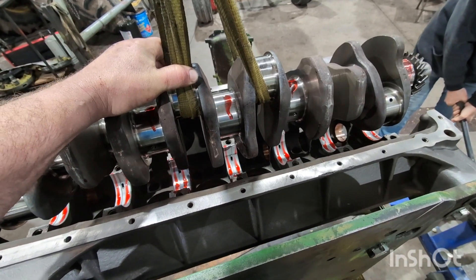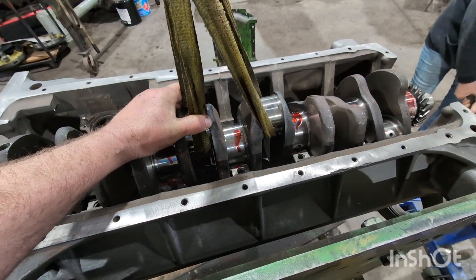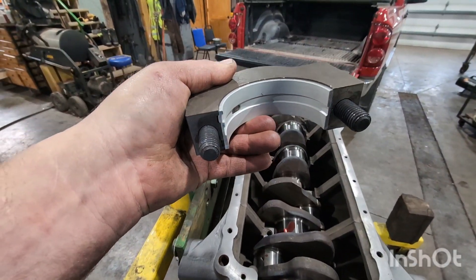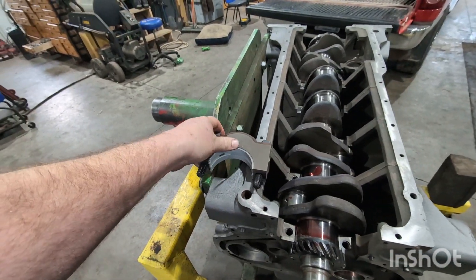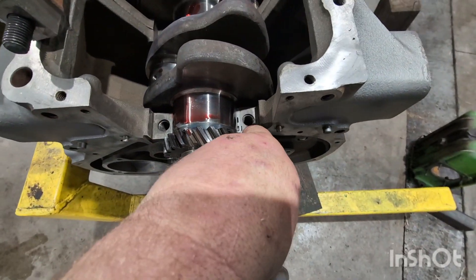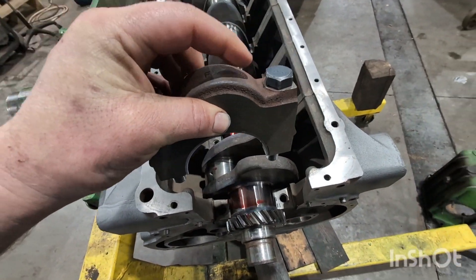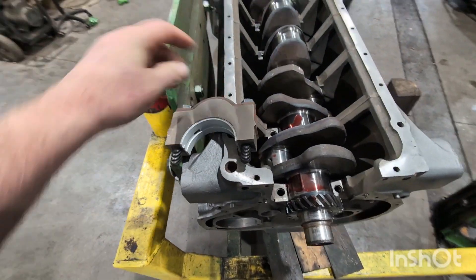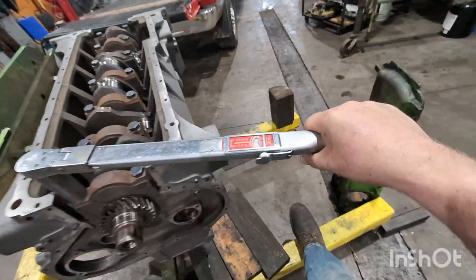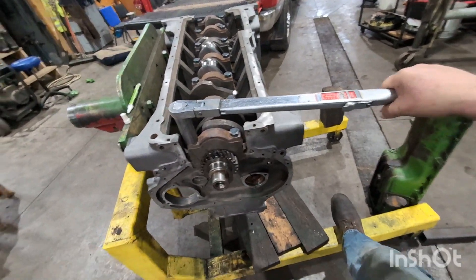You're looking good. There we go. Nice. On our mains, we're going to look for this locking tab of the bearing and you match it to that locking tab. They're usually also numbered on the cam side. So we'll lube all them up, get them in, and then torque them down. We'll torque each one — 150 is what they snap.